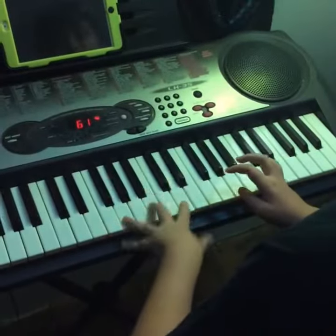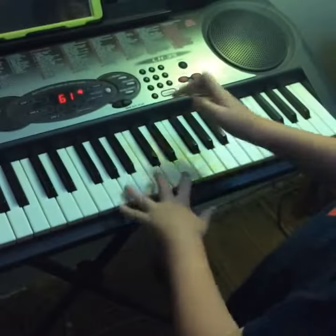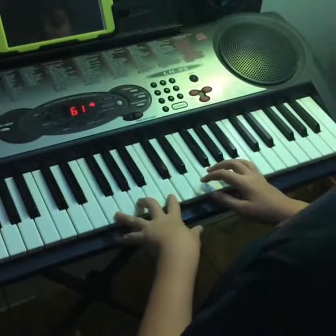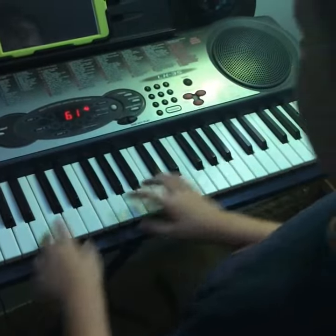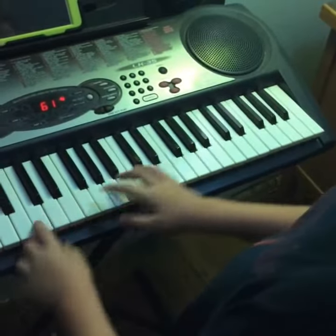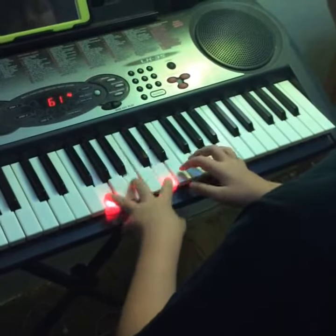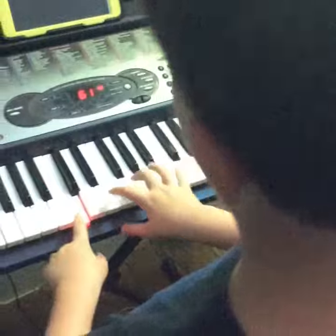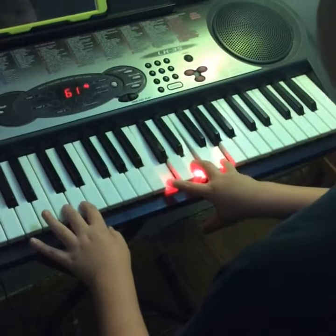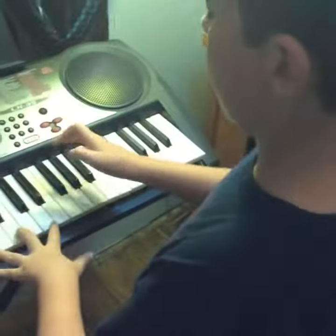Oops. Oops. Oh my gosh. Oh my gosh — yes! Oh my gosh. Yep.